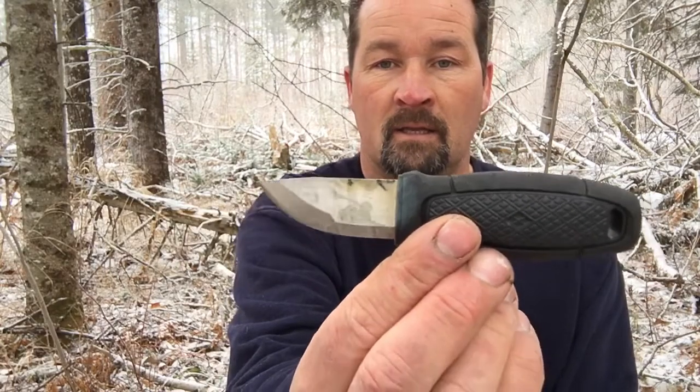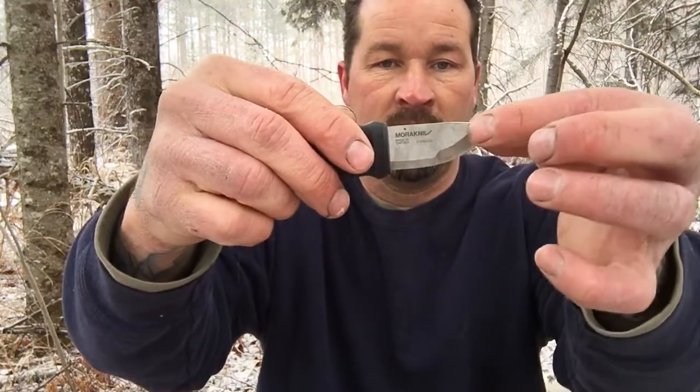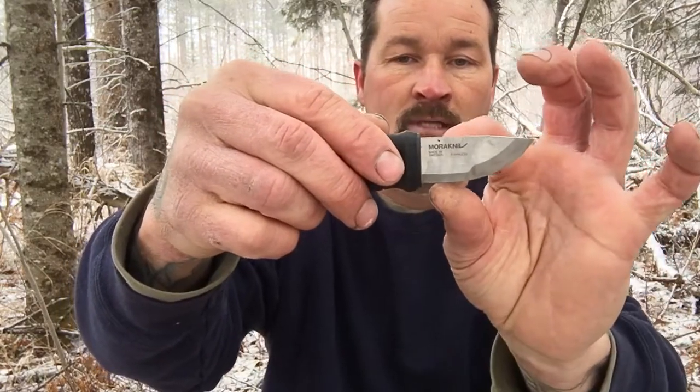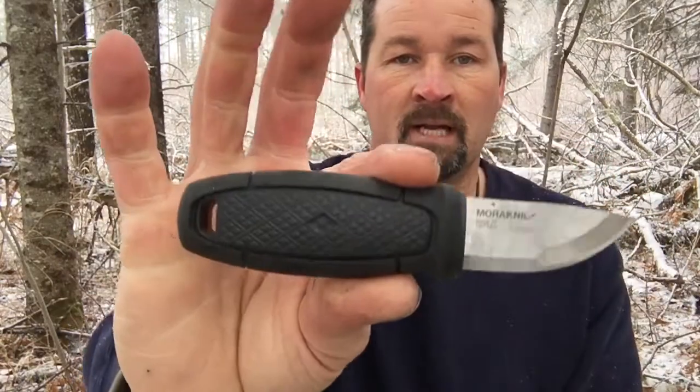It's awesome that Mora finally came out with a little neck knife to carry around. It's a Scandi grind, and it has another Scandi grind down below — so it's got a wide Scandi here and then one below that's only about a quarter inch Scandi grind on the bottom. They're extremely sharp and there's no secondary bevel, and it has a 90-degree spine for striking the fire steel.